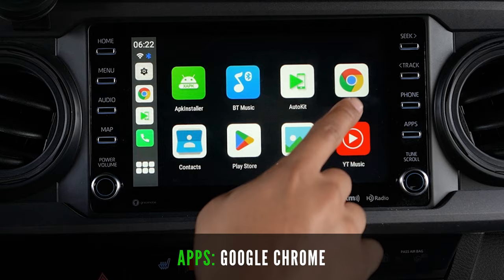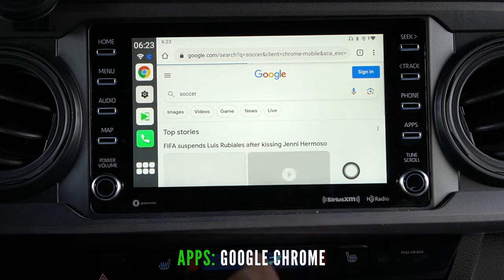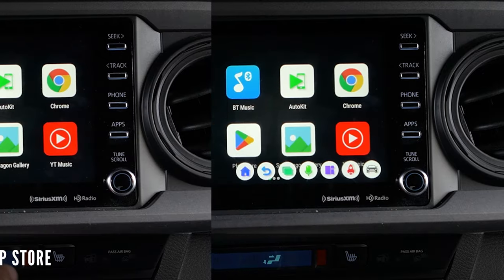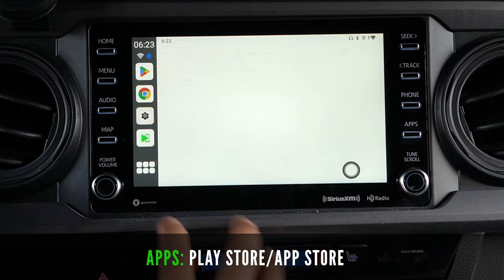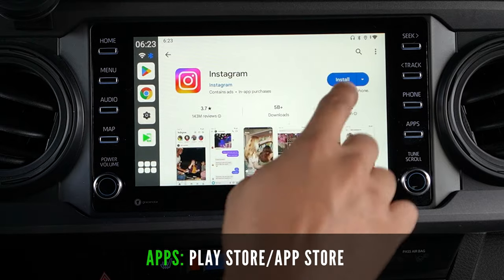You can also access the internet through the preloaded Google Chrome app — simple to use and a convenient option to search the web using the larger screen of your truck. You can also use the Play Store or App Store to download your favorite apps that are not preloaded on the system, signing in and downloading apps just as you would on a phone or tablet.